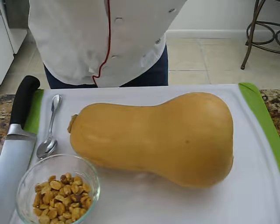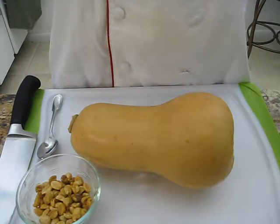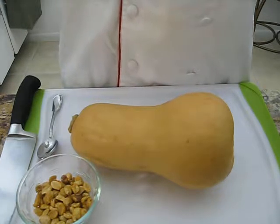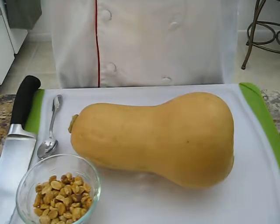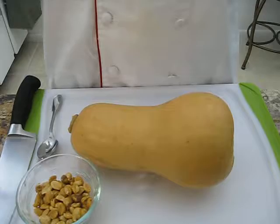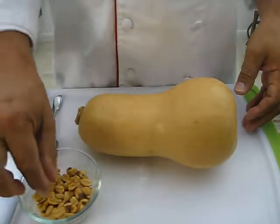Excellent, everybody's happy with the videos here at the Arnold Cooking School. Very nice — I have good reviews, a lot of people have subscribed, and lots of questions and answers. Okay, here we have a butternut squash, and I also have some nuts here just to compare.